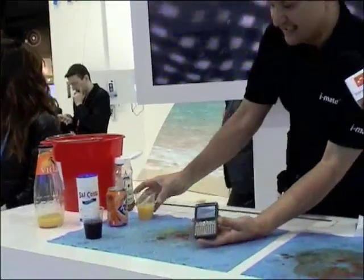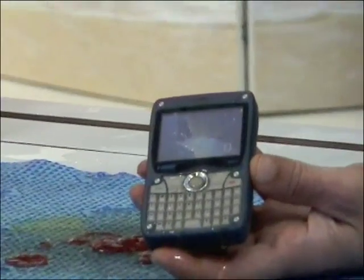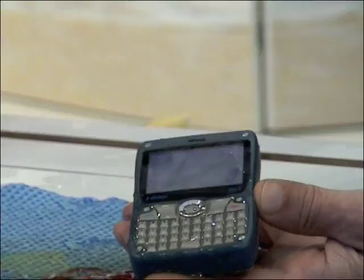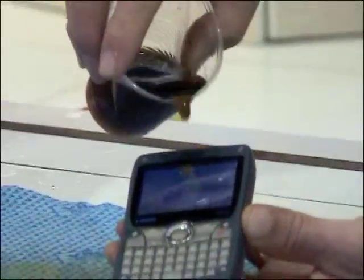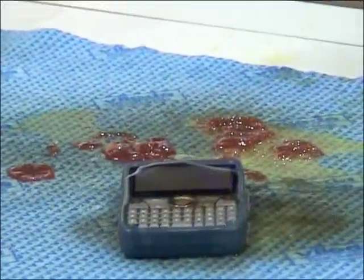I'll pull it up over here — while it's running, it's running the Windows Media Player. And I'm just kind of putting on some orange juice, some soda. I'll try a little bit of coffee on top of it. Let's put it down so we can really get it all good and pooled up on it.